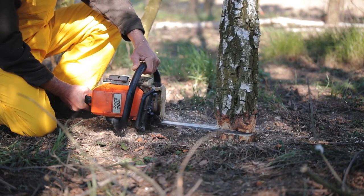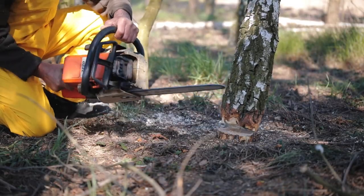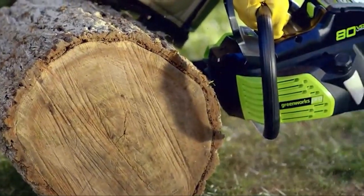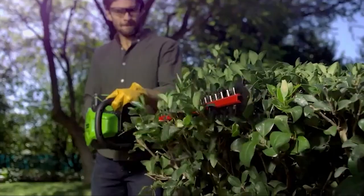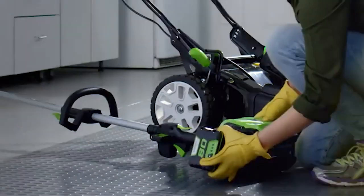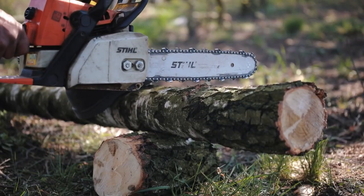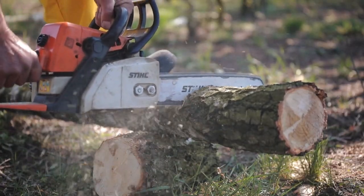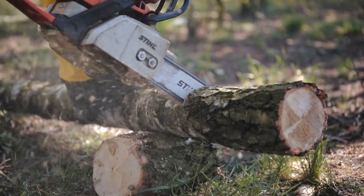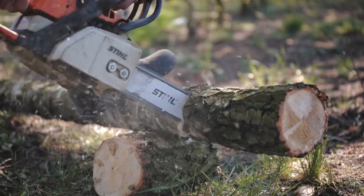Some people refer to a pole saw as a chainsaw on a stick, and this may be somewhat true to its name. A pole saw is a chainsaw that has an extendable pole for cutting trees. This tool consists of the powerhouse, the engine, a long drive rod, and a saw that takes the form of a chainsaw but is a bit shorter. Due to this, pole saws are often preferred when a gardener needs to cut dry branches and maintain detailing when trimming tall trees without making use of a ladder.